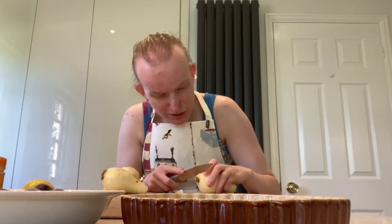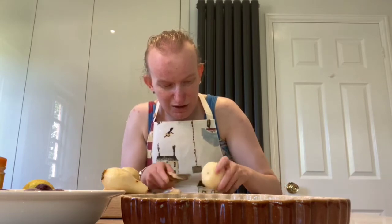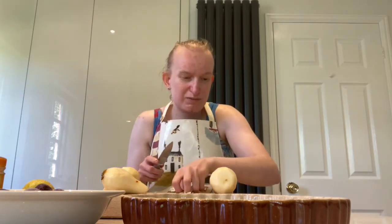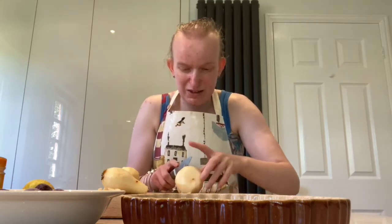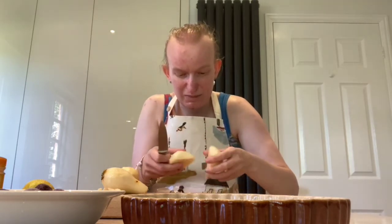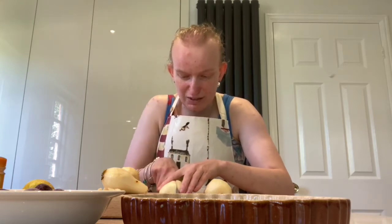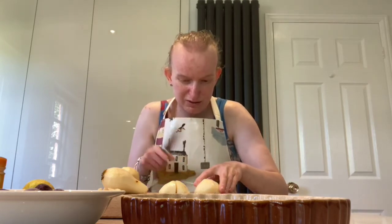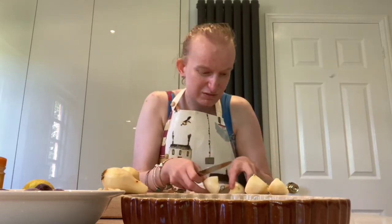I'm topping and tailing them, making sure not to take too much off because I do want to have a bit of pear in my food. I use my fingers to find and make sure I've got all of the hard nasty bits off my pears, before I then cut them lengthways into quarters. I try to cut them evenly because the more even you cut something, the more likely it is to cook at the same time and be an even bake throughout.